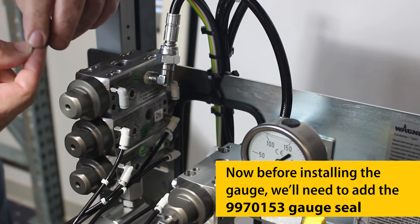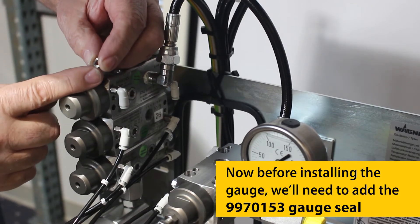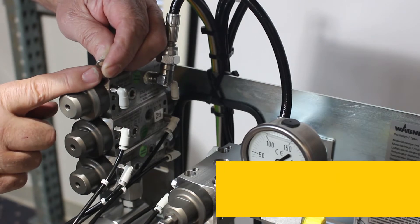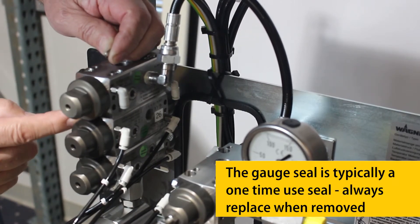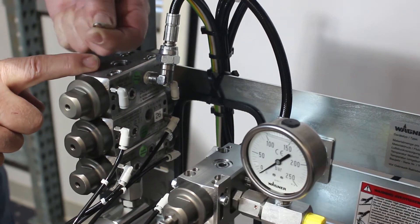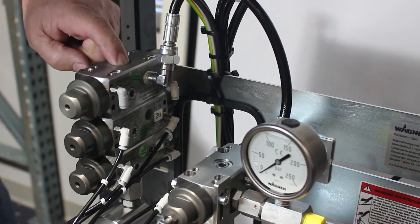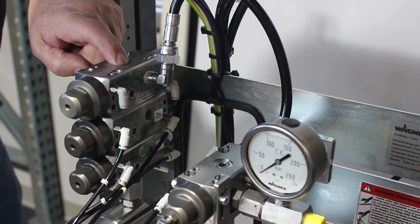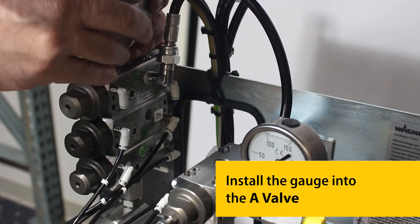Before installing the gauge, we'll need to add the 9970153 gauge seal. The gauge seal is typically a one-time use seal — always replace when removed. Install the gauge into the A-Valve.